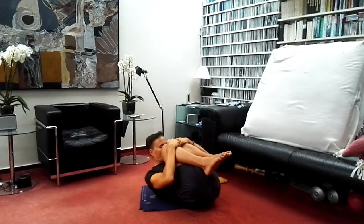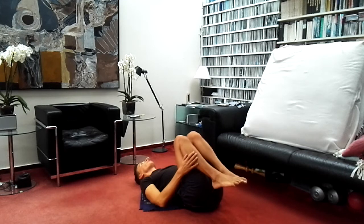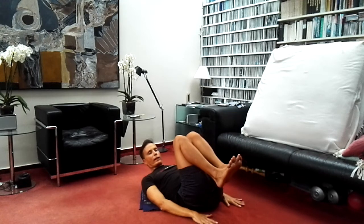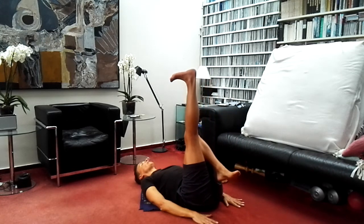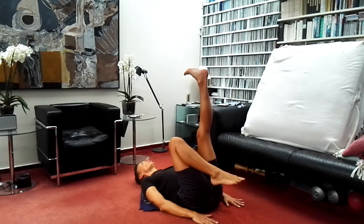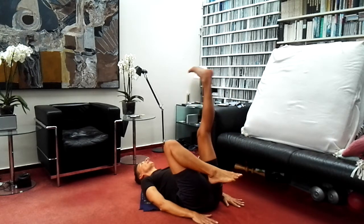This is Supta Pawanmuktasana — that means reclining wind relieving position. Then slowly relax the head down to the ground and relax the arms down to the side, this time placing the hands flatly on the ground, spreading the fingers. As you inhale, stretch the right leg and hold for a second. As you exhale, bend the knee again. Then stretch the left leg — hold, hold, hold — and exhale, bend the knee.